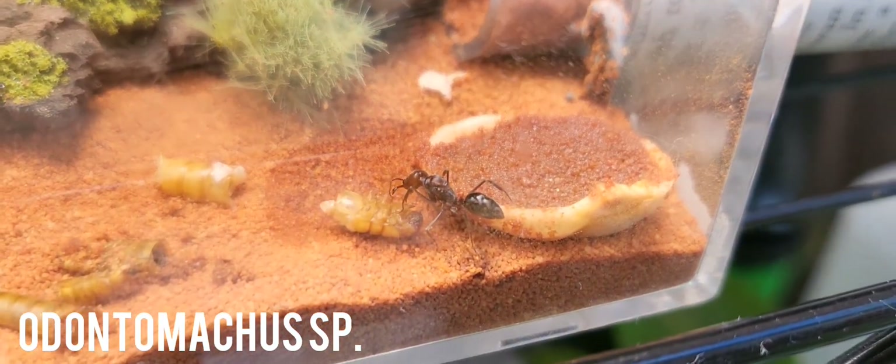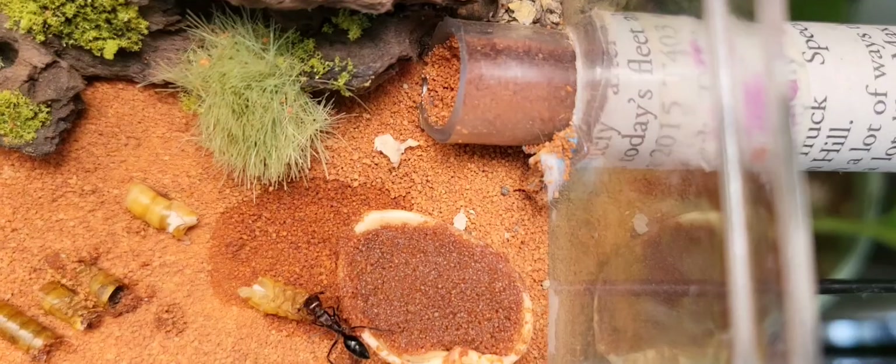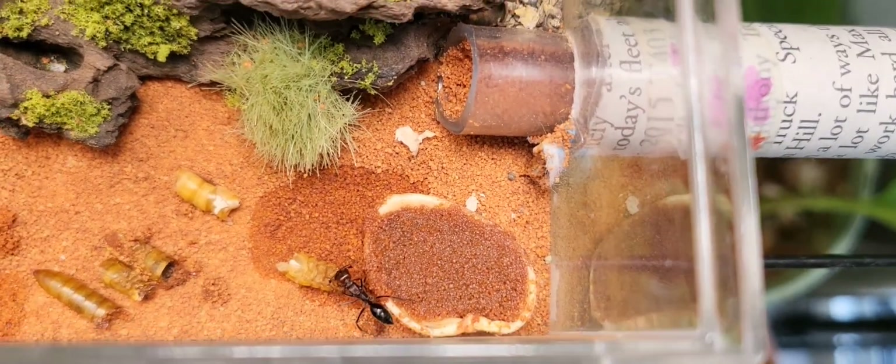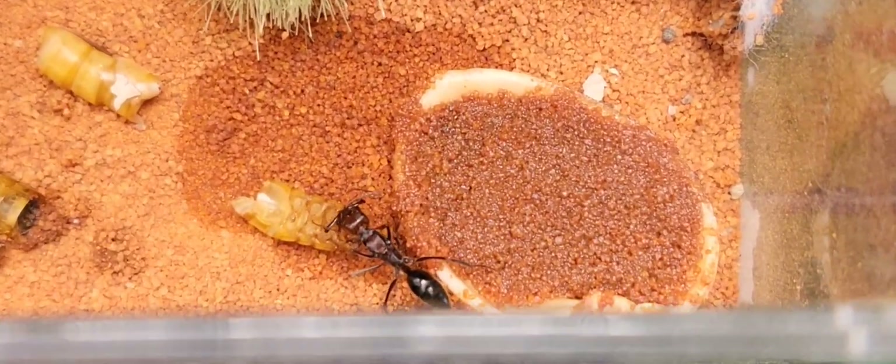This is my trap jaw queen ant. She's having a fungus problem which is killing off her larvae every time she gets them. I've sterilized this new container and hopefully she lays again.